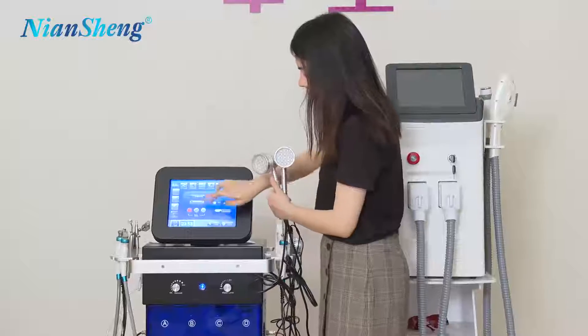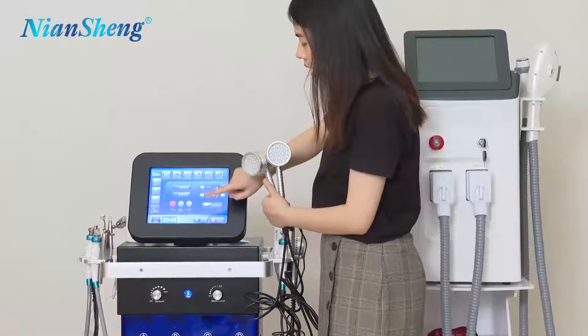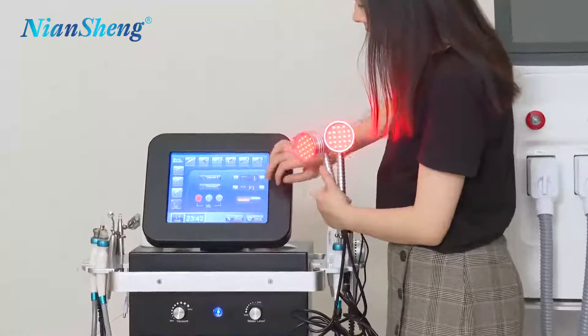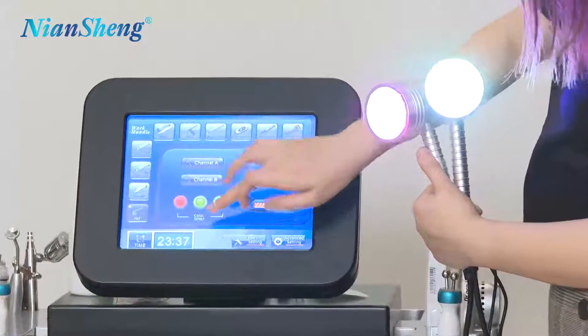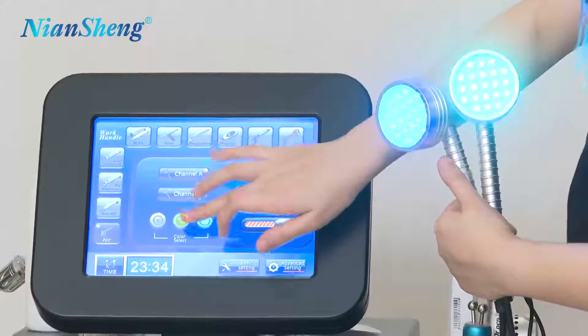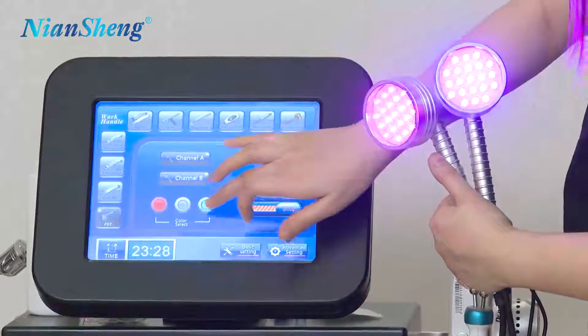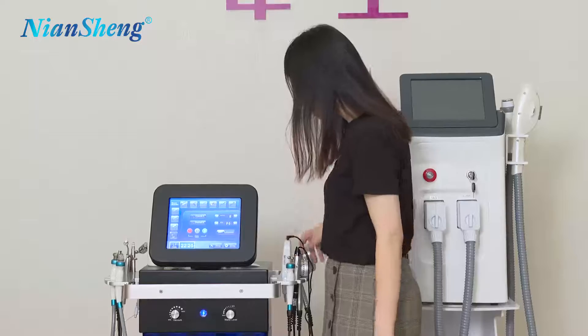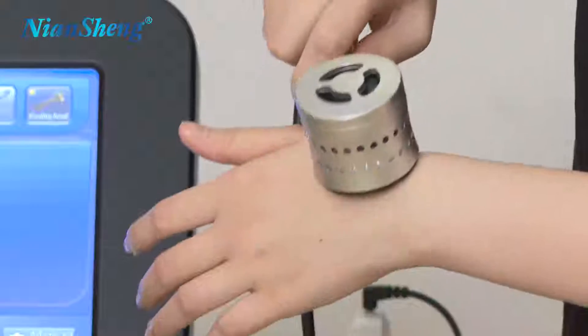And that brings us to the PDT light. Here we have two handles with seven different lights — we have green light, blue light, and red light. Of course they can work at the same time and you can choose to combine different lights together. And then we come to the cooling head — you use this cooling head to calm down your skin.